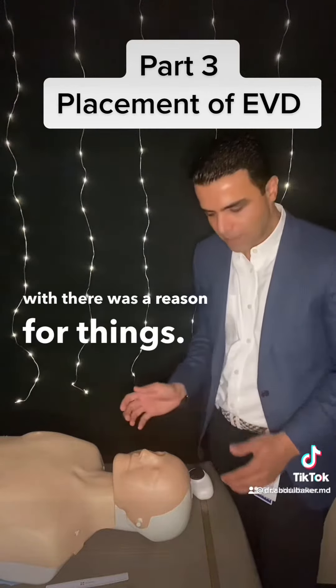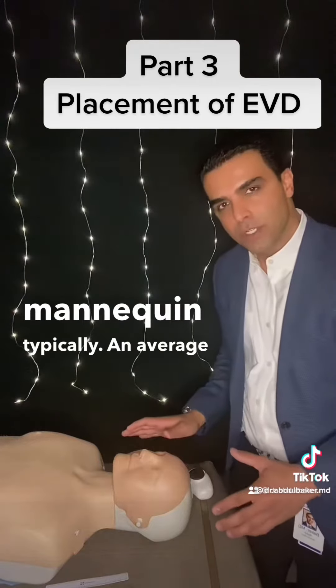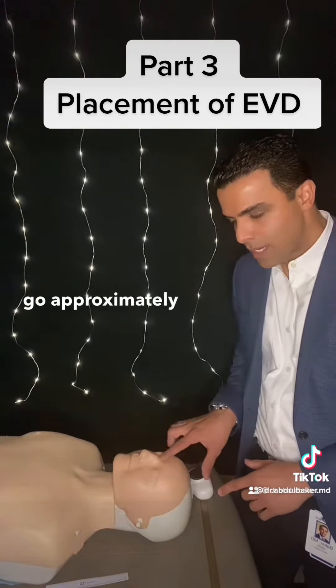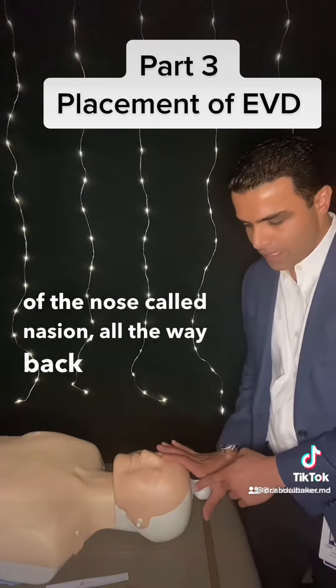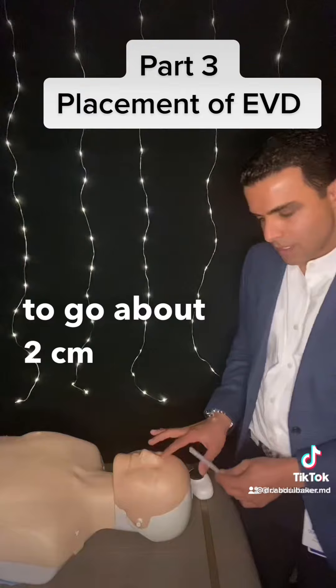There's a reason for things. So this is a mannequin. Typically, in an average adult, you want to go approximately 11 centimeters from this point — the ridge of the nose, called nasion — all the way back, and want to go about two centimeters lateral.